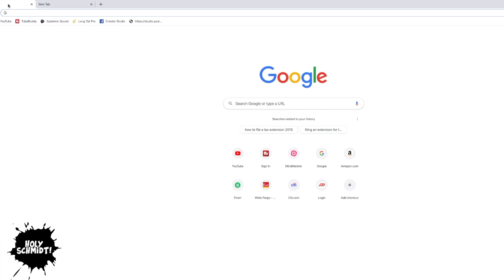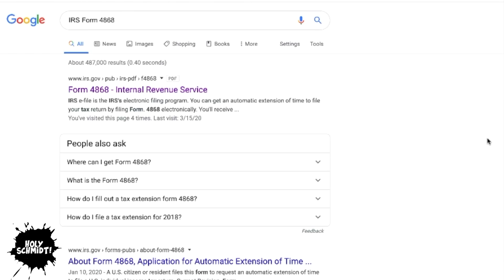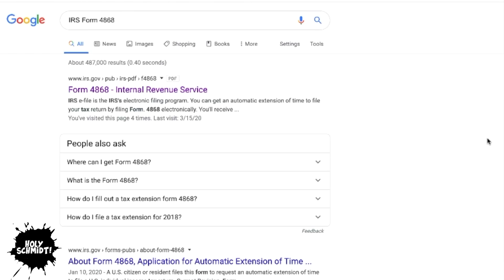The form comes as the first page of a four-page pack that you get right from the IRS. Just go to Google and type in IRS Form 4868. The form is usually the top entry below any ads that might appear. Make sure that you choose the entry that takes you to the IRS website and not some third-party website. Go ahead and click, and Form 4868 will appear.